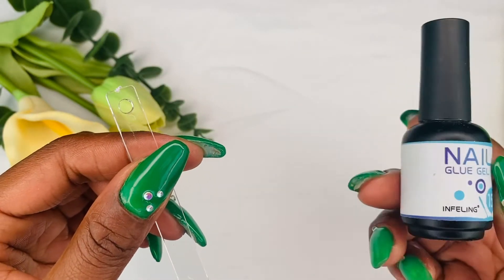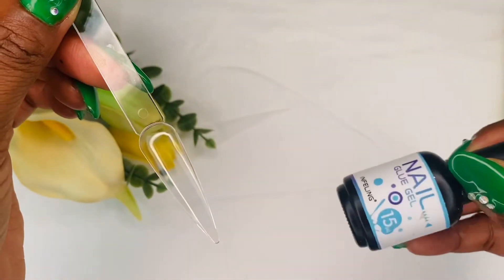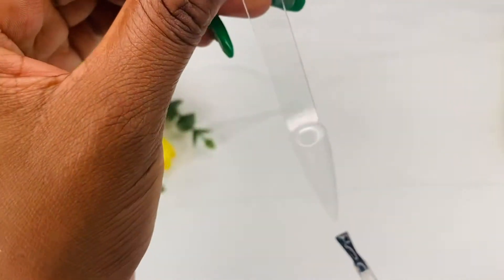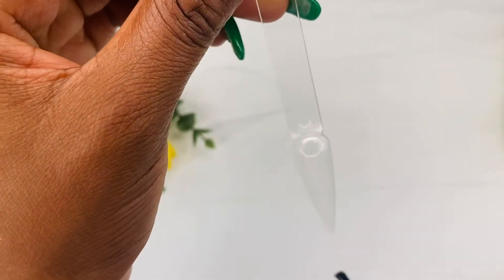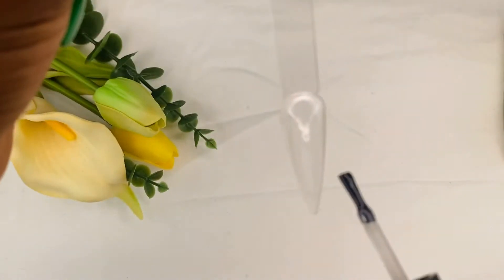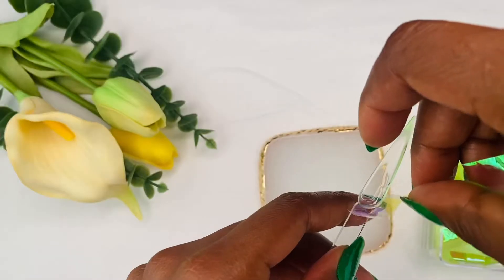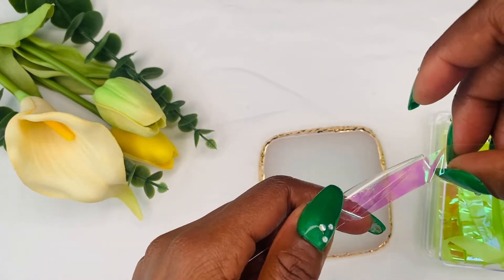After I cure for 60 seconds, I'm going to go ahead and use my nail glue — this is my favorite nail glue I use all the time. I'm going to apply a layer, not too much and not too light. Before curing, I'm going to apply my aurora fiberglass on the nail.